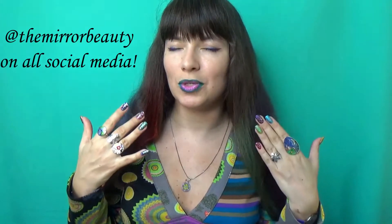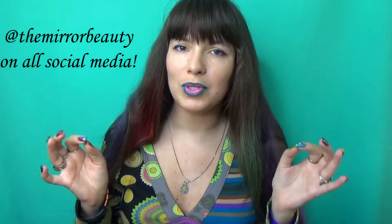They apply pretty smoothly and are really pigmented, but what about staying power — especially on super oily lids like mine? At first I didn't want to risk it and just bought the violet pencil, then went out and bought the other three, which means the staying power is decent.